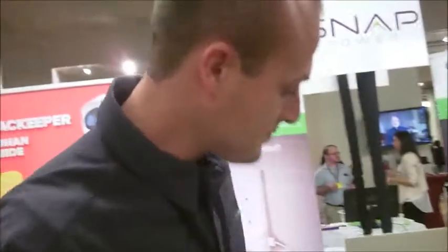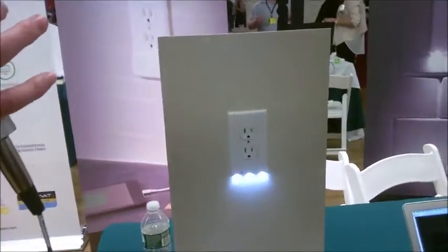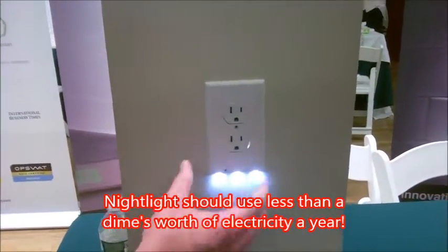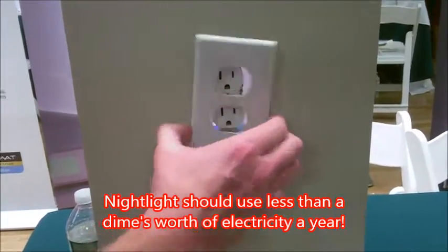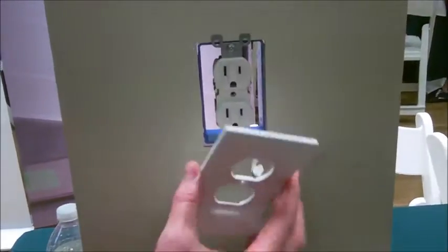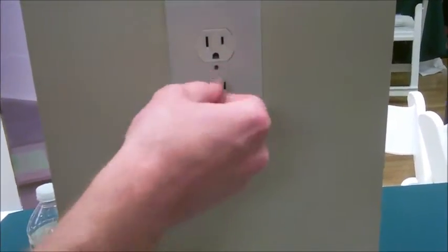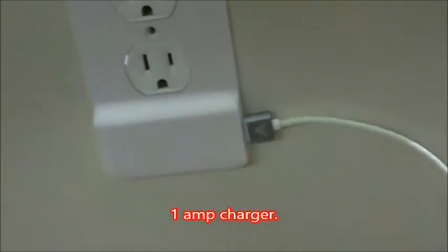So what you want to do is super simple, and it only takes seconds. In just seconds, you can remove your existing cover plate or the nightlight we offer, and you can convert your outlet to accept USB plugs. You unscrew your existing cover plate or the nightlight, you remove it, you take the USB charging cover plate, and you just slide it over your outlet, put the screw in, and you're done. You can now plug your USB in, and your phone, tablet, whatever's charging.